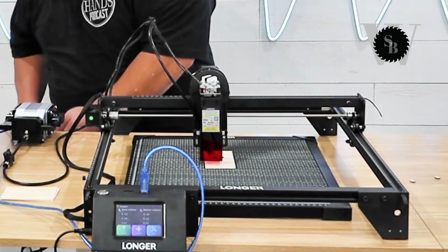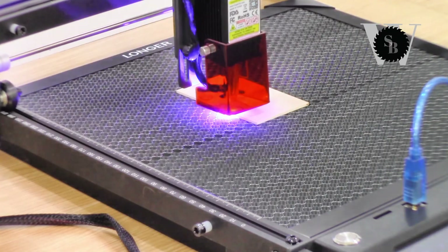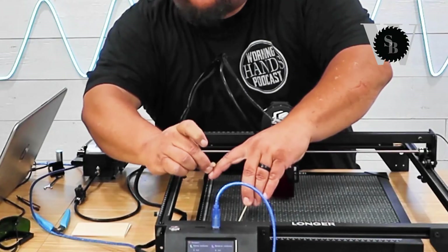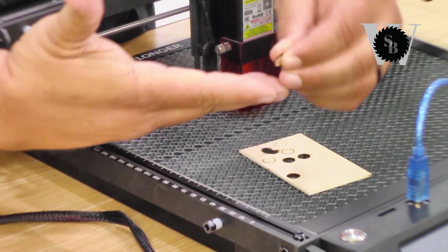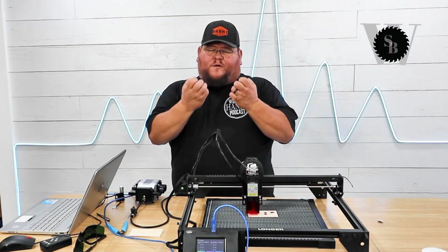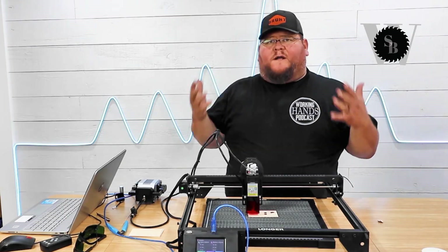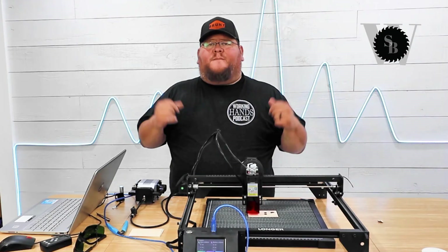Let's go ahead and turn the air assist on and run the same file again. No scorching — absolutely beautiful cut. I test this by whether it leaves any black soot, and there's barely any. Air assist really helps — it takes away that scorching and soot coming up from the top and helps it cut a lot better. We're going to move on to the next section and get the rotary set up. There will be some modifications that have to be done, but we'll get to that in the next step.